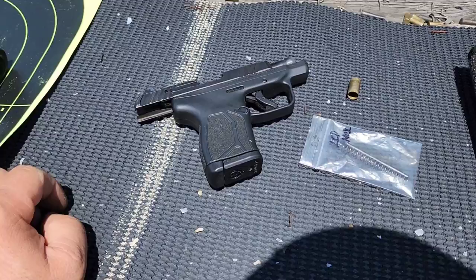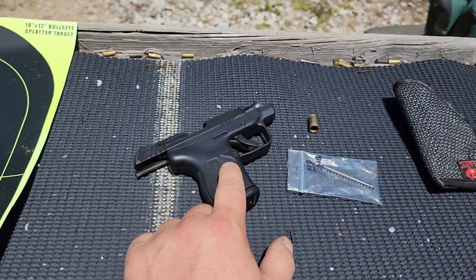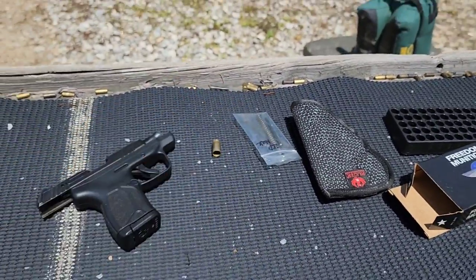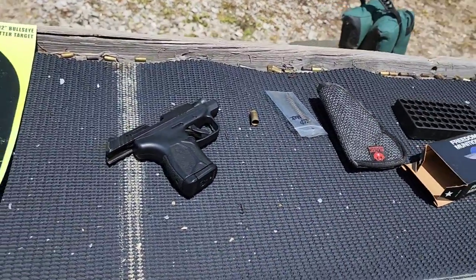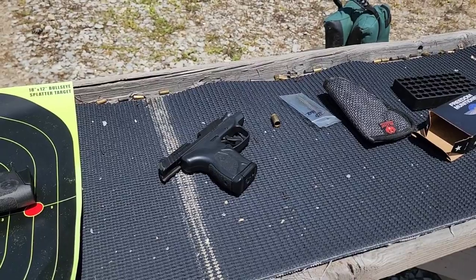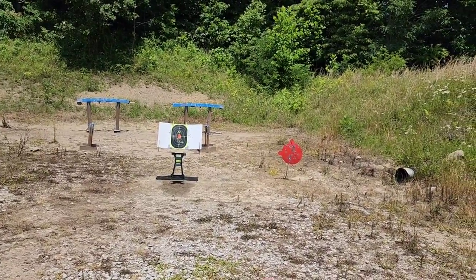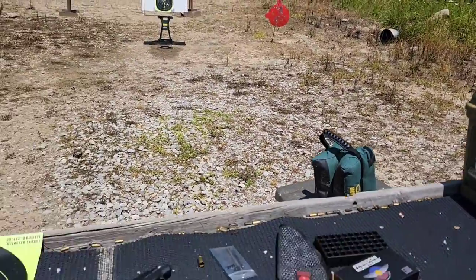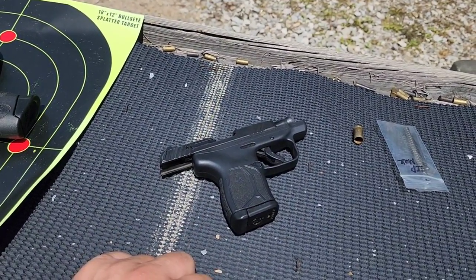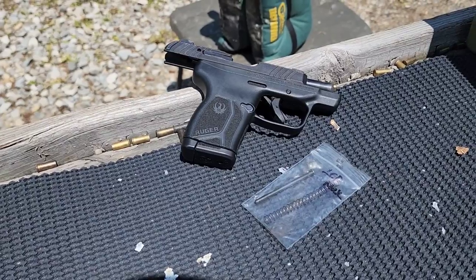Definitely recommended — if you have an LCP or LCP Max, the spring and rod is definitely worth the 30-some bucks. That will definitely be staying in my gun from now on. I'll have to get a few more for my other guns. Galloway also sent some stuff for my Max 9 — not only the rod and spring but a trigger and some nice grip panels — so I'll have that coming up soon. Links in the description for all the products you see me using. Check out the 380 gel test playlist on the channel if you want to see more. Thanks for watching — go check out Galloway Precision.